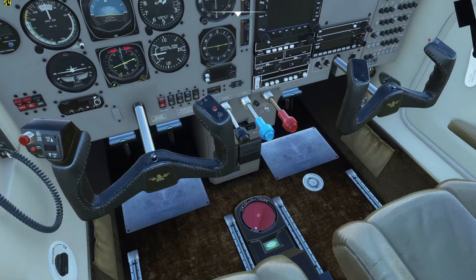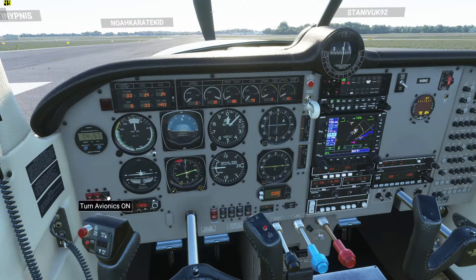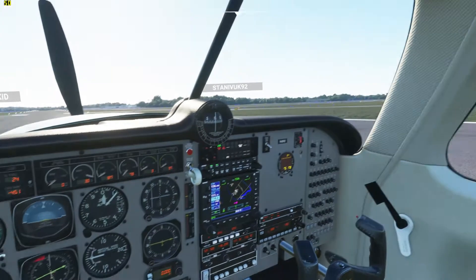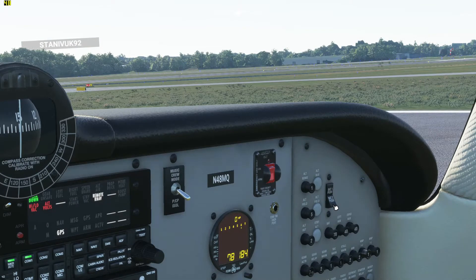To start the plane up, we're going to select the fuel tank. There's a whole checklist available — I can show you how to get that checklist — but for now I'm just going to go over the basics. You're turning your avionics and your batteries on. If for some reason your battery's dead, you can switch the battery here to the second battery.